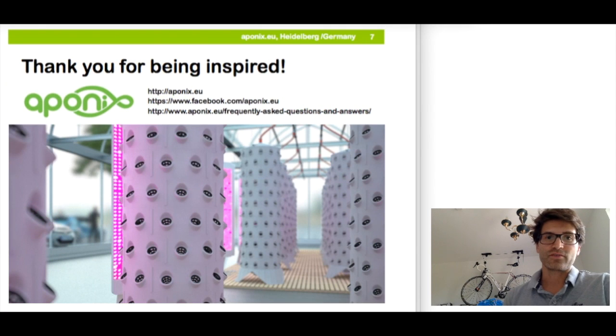I hope I could inspire you about the Eponix barrel concept and also about urban farming, because it's definitely going to be the next big thing. If you would like to have more information — more detailed slides, photographs — or if you have questions, please let me know. You can reach me via email at hello@eponix.eu. There are also many more images and details on our website and on our Facebook page.